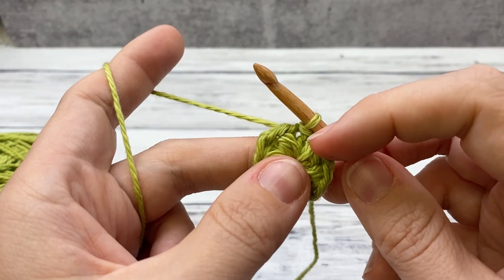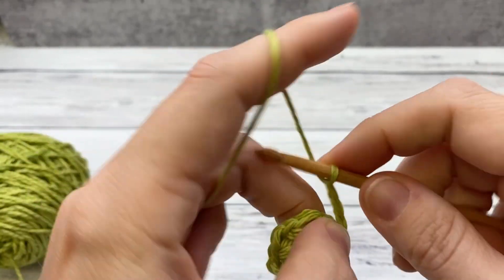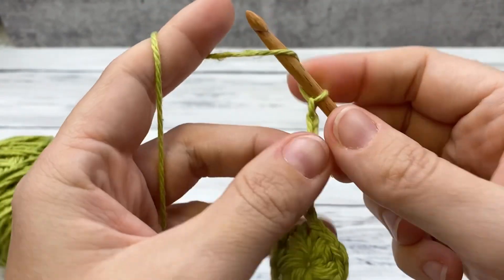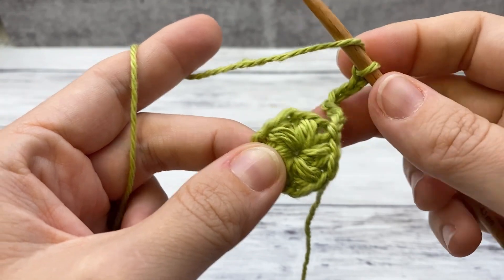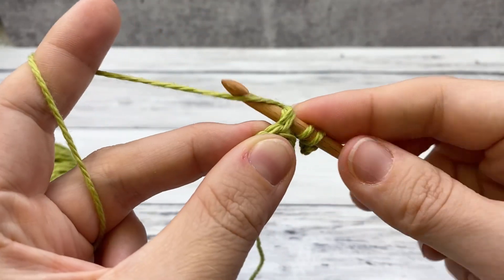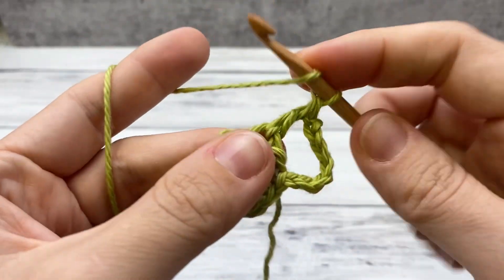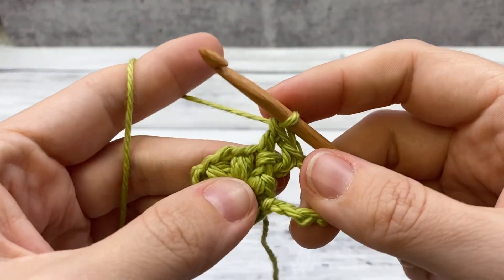For round two, if you want to change colors do it right before you pull through the slip stitch. Chain seven — this counts as a double crochet and a chain four. Now find the space in between the next two puff stitches and double crochet two: yarn over, pull through two, yarn over, pull through two. Work two double crochets right here in that chain space, then chain four.